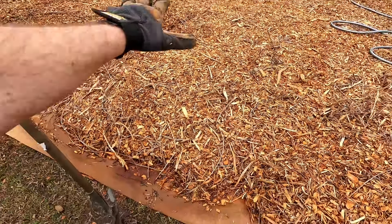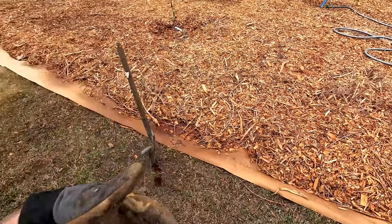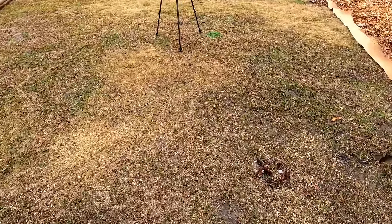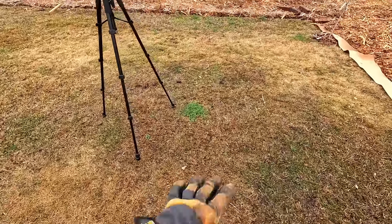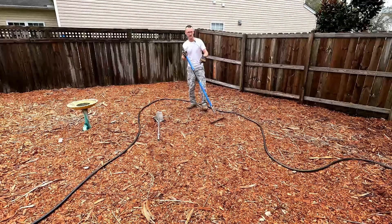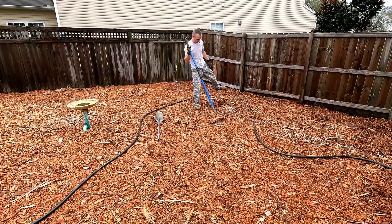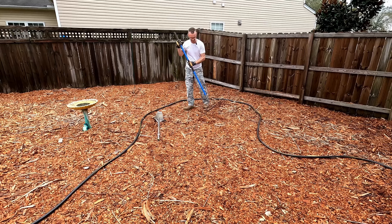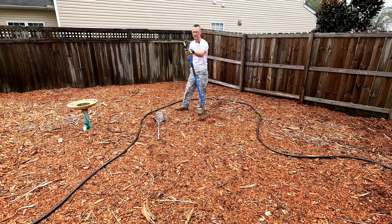Which is why hopefully getting all this organic matter and these wood chips through this area - the goal is to increase drainage and increase the organic material and the ground's ability to support life. Now this next area is one I'm genuinely curious about because these wood chips have been over here for maybe four to six months. Definitely not a year, but long enough that they could have had some sort of an impact.